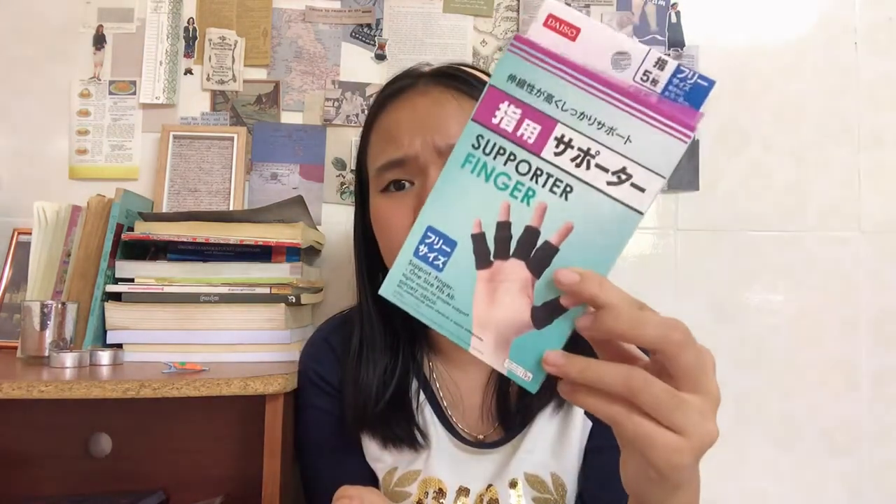So the first thing that I got is a finger supporter. I don't really know what this is — I saw my mom getting it, so I think it's just for gripping, helping you grip stuff without hurting your hand.